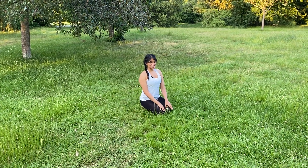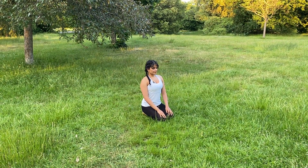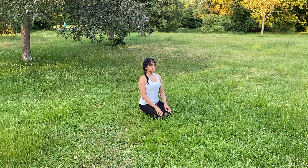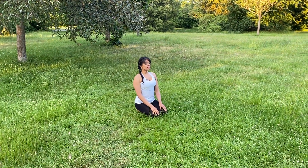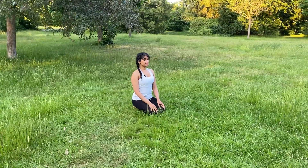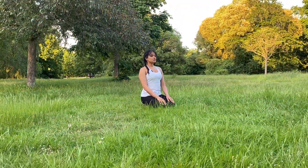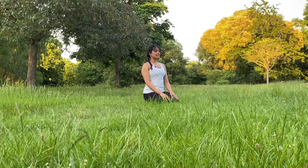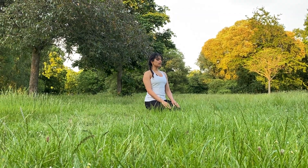Welcome to today's Vinyasa practice, coming to a comfortable seated position. As you gently engage your navel and lift the crown of the head towards the sky, take a few moments here to really tune in to the sound of your breath, to the inhalation and exhalation. Just notice where your breath is residing, whether it's high in your collarbones or low in your navel.